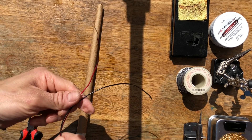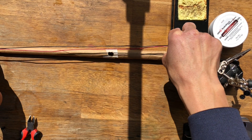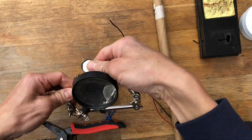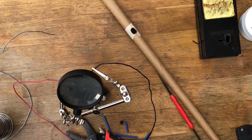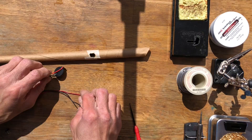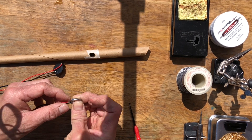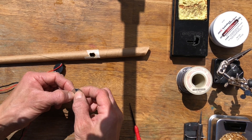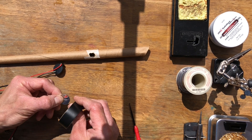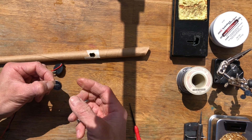Next, cut your wires a little longer than your wand. That way if you need to shorten them you have that option, but it's better to have longer wires than shorter wires. Solder the red wire and the black wire to the battery pack, then insulate the wires using heat shrink tubing and a heat gun. If you don't have solder, you can place the battery between the two wires, making sure the stripped metal of the wires is touching each side of the battery, and tape it securely with electrical tape.